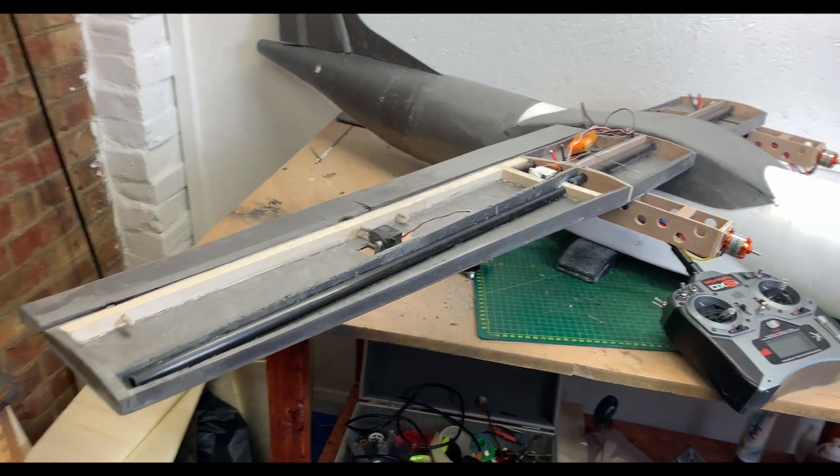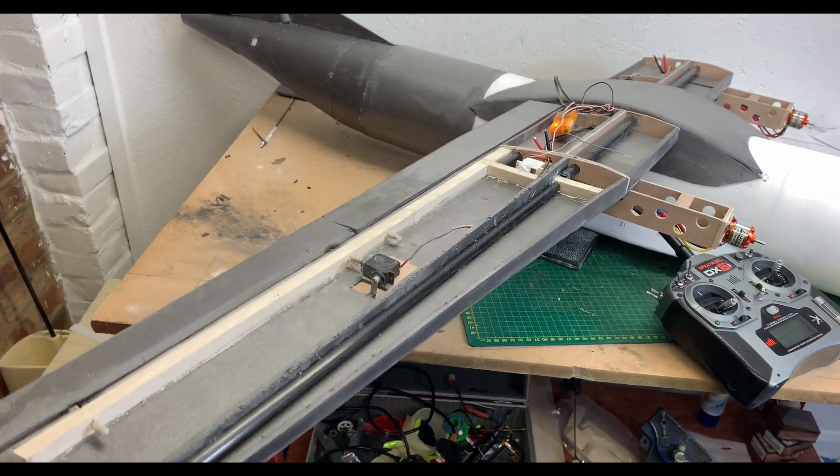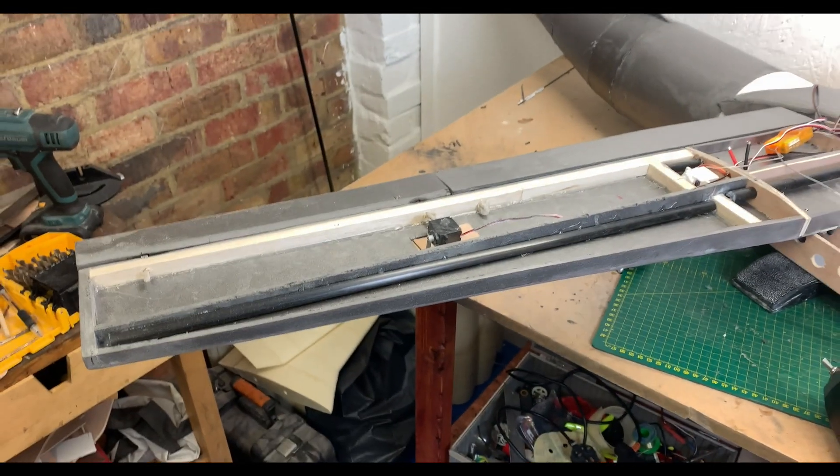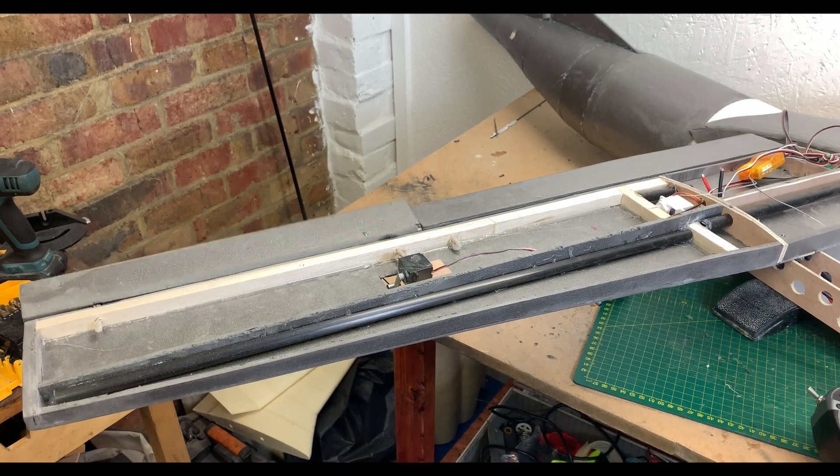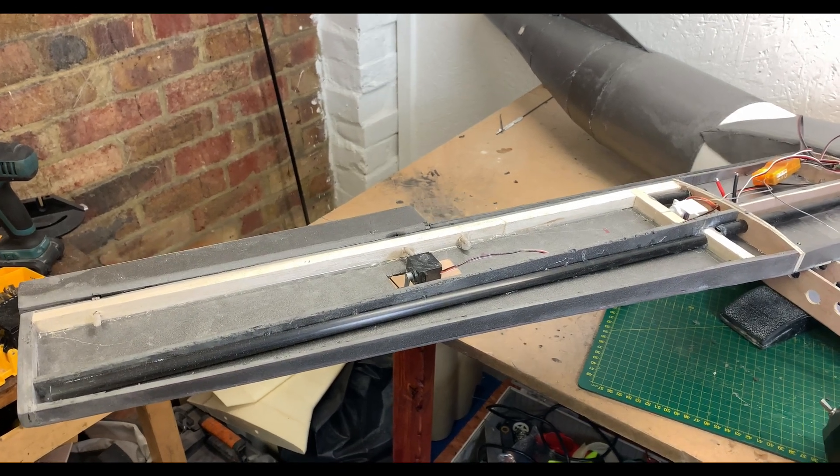Now here's where the camera issues start. We've jumped forward an hour or so and I've completed most of one wing, including fitting the servos and making the ailerons and flaps. There's nothing overly complicated here.